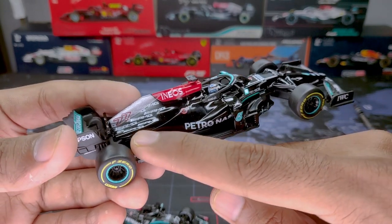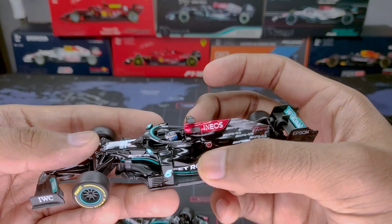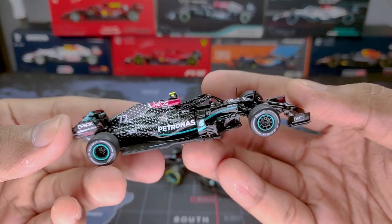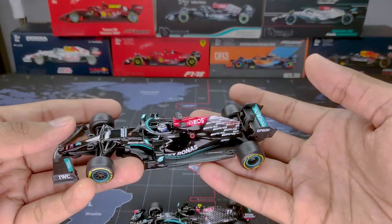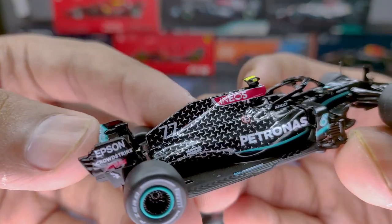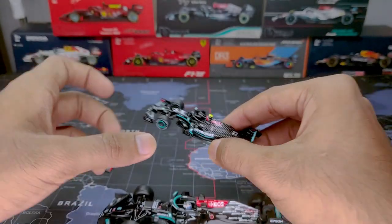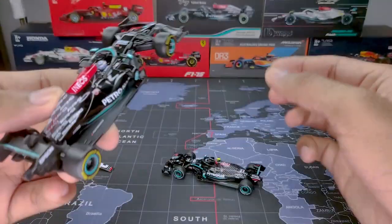Looking at the body construction — there's a cut-out slit on both sides of the Bburago where a separate plastic piece sits alongside the metal body. Only the section with the Highness logo, the AMG branding, and the number 77 is plastic; the rest is metal. The Tarmac model is an all-resin construction — quite heavy. On livery, one of the AMG logos on the Tarmac is painted red next to the number 77, a nice sponsor detail, though the two cars have different liveries so direct comparison is difficult.